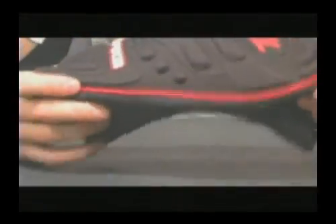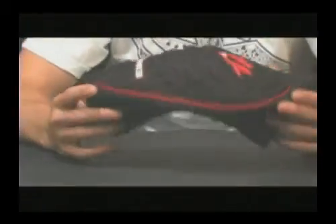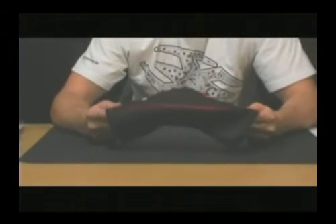This is the 2008 Ground Pounder Knee Pad — extremely great product with the player in mind. There's a lot of function to it and it's going to be available to you in small, medium, large, and XL. We also have youth sizes as well, so if you're a little guy out there running around you can pick one of these up and be protected.